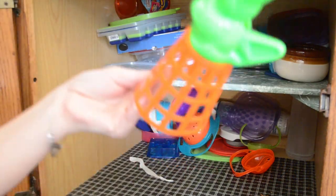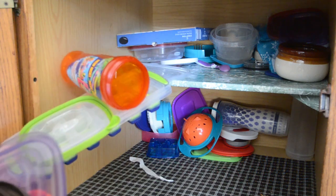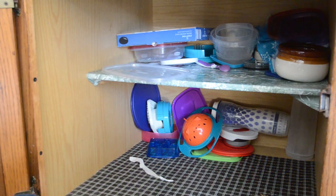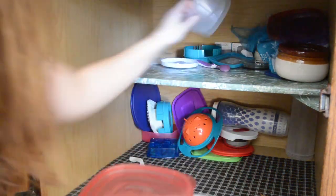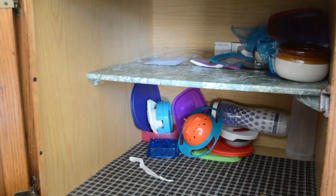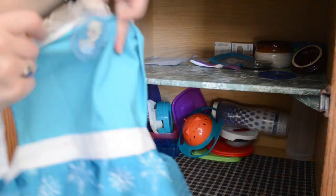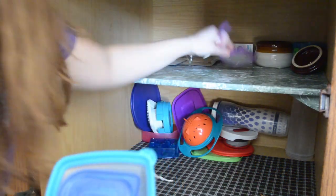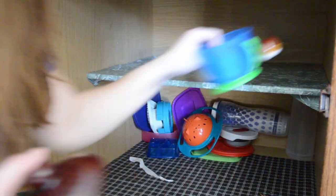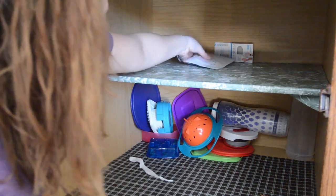Now I'm at the back of the cabinet where a lot of the stuff hasn't been used in about a year. It's got all of our miscellaneous items like ice cube trays we don't use, a cup from an amusement park, more lids, a scale box with no scale in it, more containers, lids to miscellaneous stuff, bean pots we love but don't use as much, and an apron my daughter likes when we bake. I'm going to continue taking this stuff out, get it to the table, clean it, and get it organized before putting everything back.